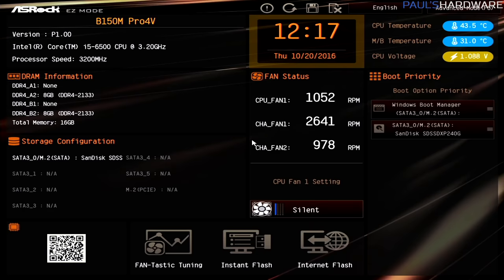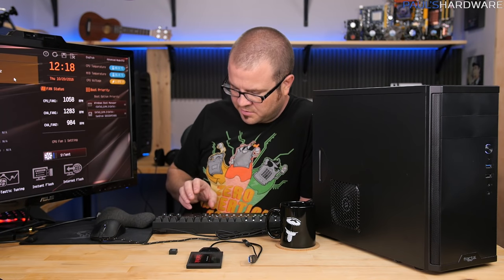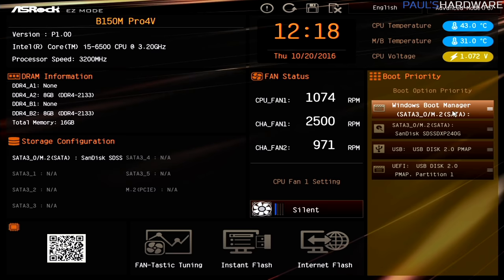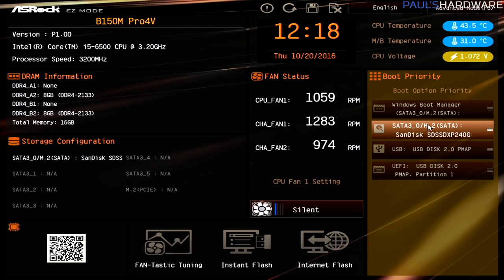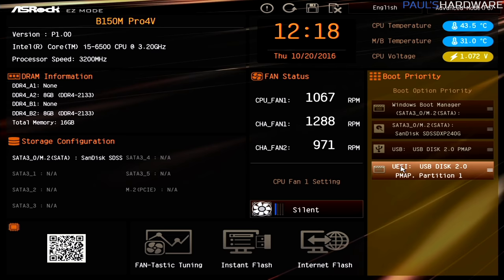Now, back to that correction. Here is the UEFI — it's a UEFI, not a BIOS — and this is where we went before to tell the computer to boot off the Windows 10 USB installer rather than the installed drives. I'll plug it in now and restart, tapping Delete to access the BIOS. On the right side we can see the Windows boot manager, the SSD Windows is installed on, and two USB options: the disk in USB disk 2.0 mode, or that same USB disk in UEFI mode.